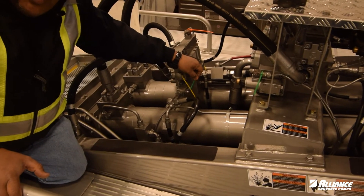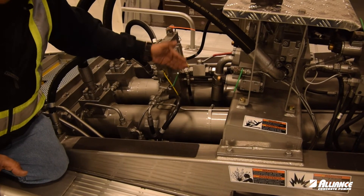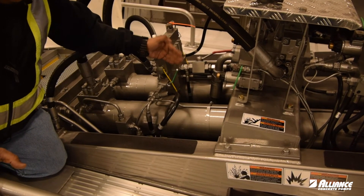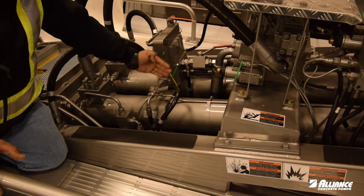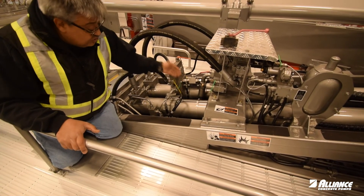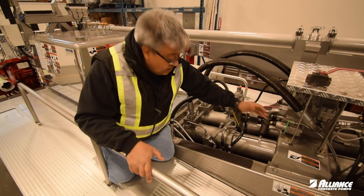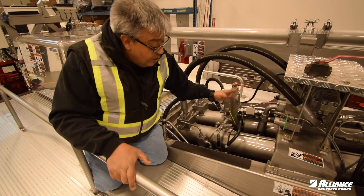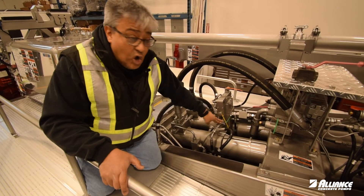The last one we are going to talk about today is your manual dump valve for the pressure in the accumulator circuit. This has to be closed all the time. Being closed means it's perpendicular to the line, not parallel. When we open this one, we lose all the pressure of the accumulator. When we close it, we can control our accumulator. So this valve has to be closed all the time.